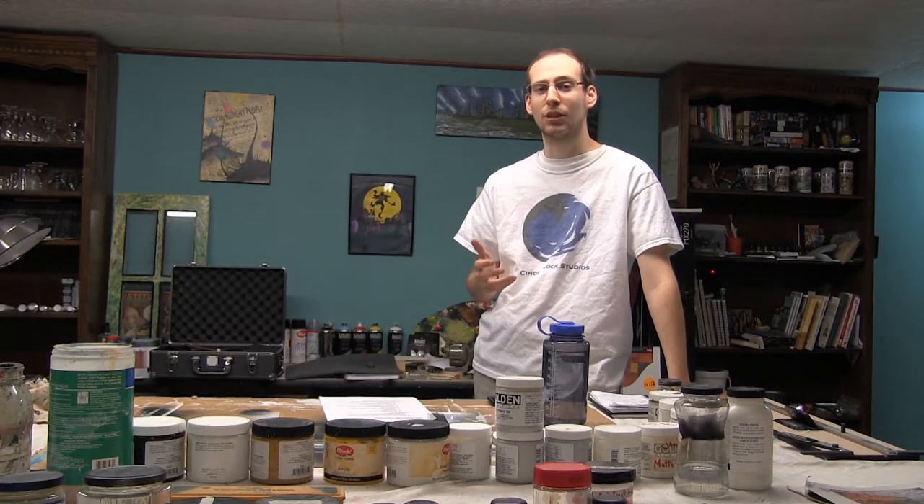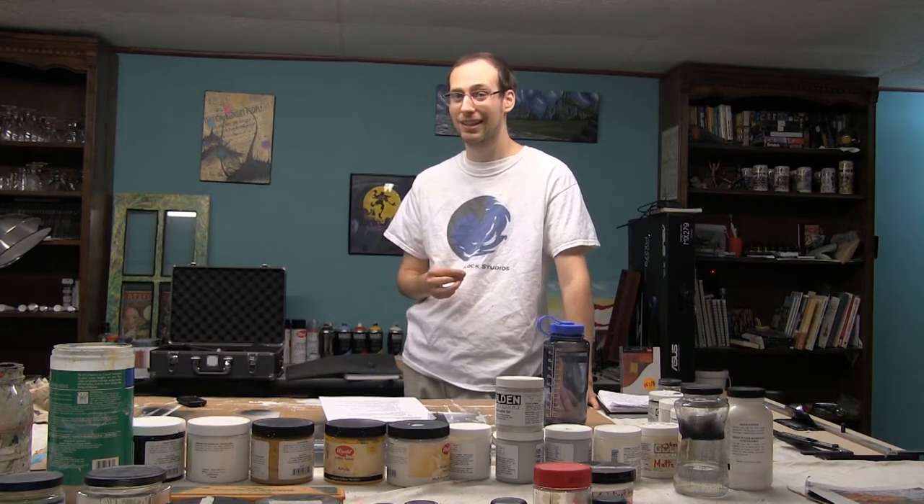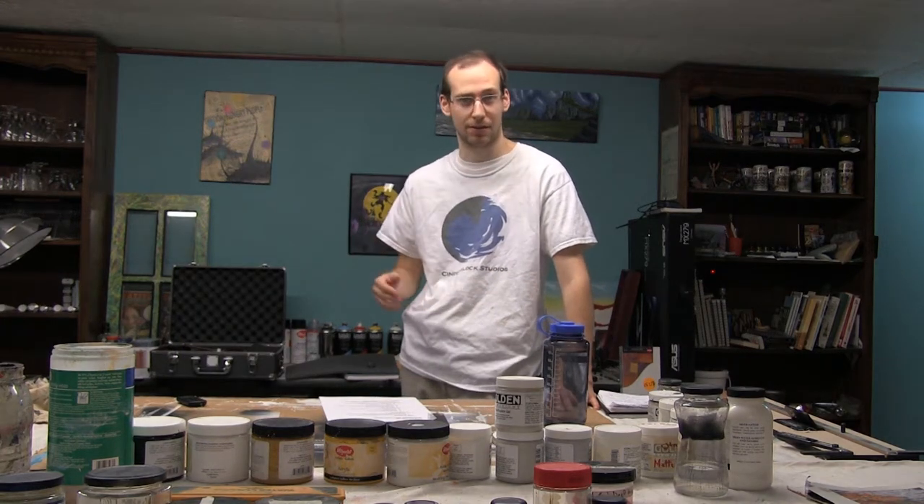Charcoal, along with graphite, is a top choice for grayscale drawing media. It's usually made with ash from natural burnt wood and a little bit of carbon as a stabilizer. It's also one of the oldest drawing media on the market since it dates back to cave drawings.